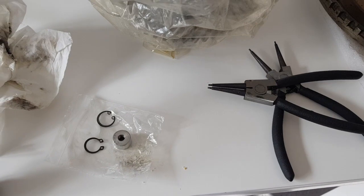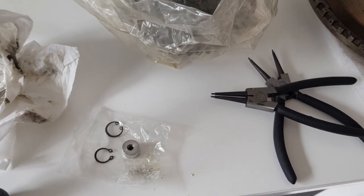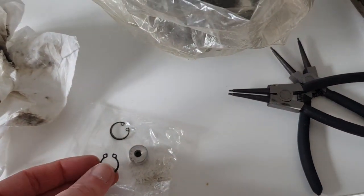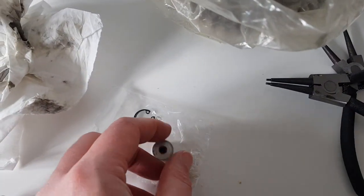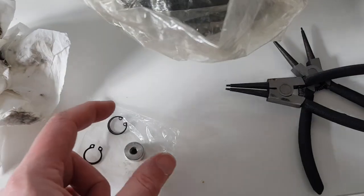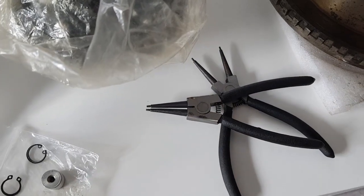Before I put the two circlips on which hold the gears in place as a security feature, I'm just going to fit these two circlips. This is the outer one which goes on this ring here, and then we've got this spacer which goes in the other end of the shaft along with this circlip. This one needs pushing in and this one needs pulling out, so I've got two different pairs of pliers just to fit them.